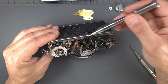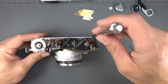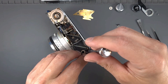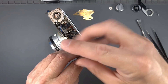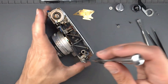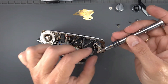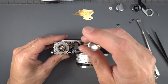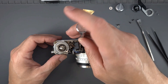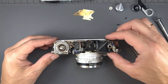There are three screws holding the rangefinder. Remove them. Then carefully pull the rangefinder unit.